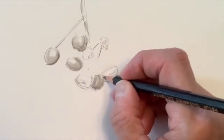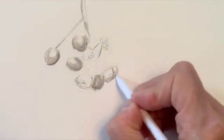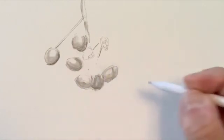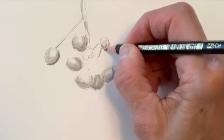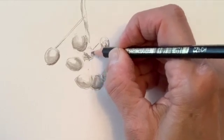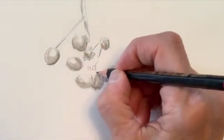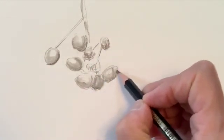Lighter shapes tend to pop out and darker shapes tend to recede. So I continue using my graphite pencil and blender to make soft edges, noticing that the light is coming from the top — I have mostly light areas on the tops of the berries and darker areas on the bottom. Now I'm going in and making some wrinkly-looking berries, the ones that are sort of shriveled in the photograph, and filling in some of the other shapes that I'm seeing.